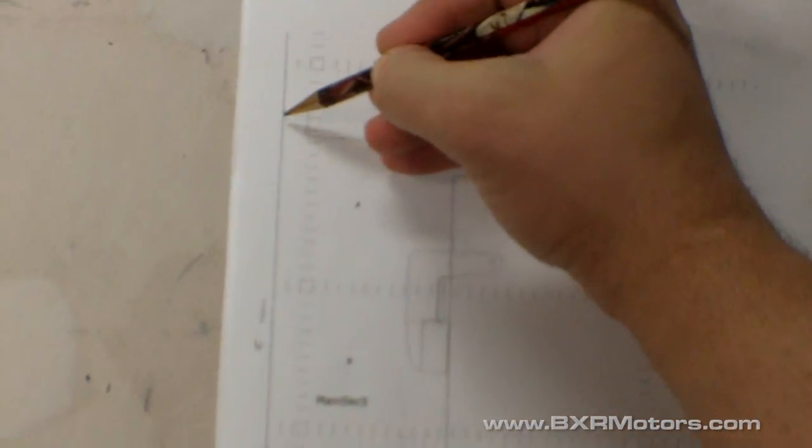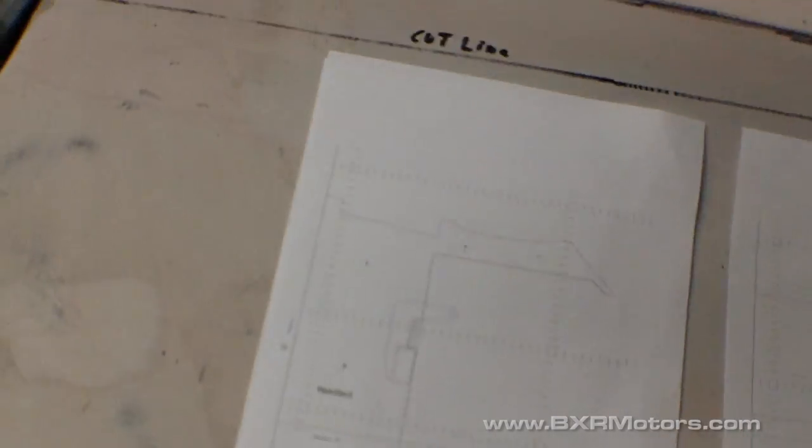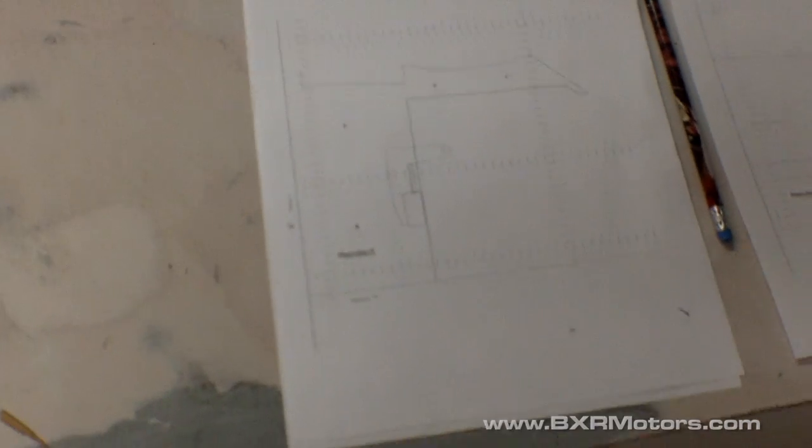That gives you a solid centerline down the car, because you'll have a seam where everything lines up — a nice baseline centerline to reference all your points from later. That's really how simple it is. You just do that with every single piece, and that keeps everything perfectly symmetrical. I'll actually cut this out now and show you how it comes out.